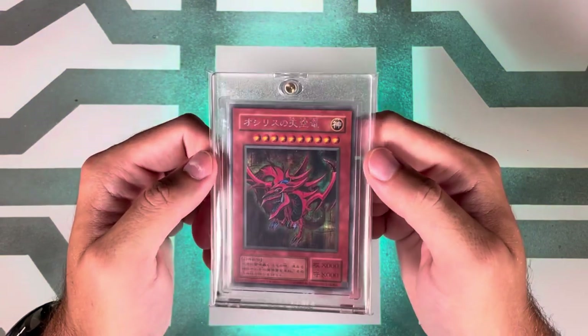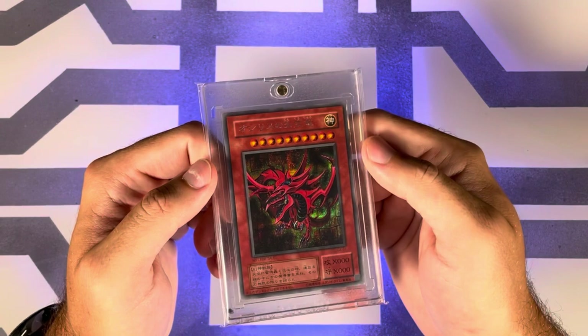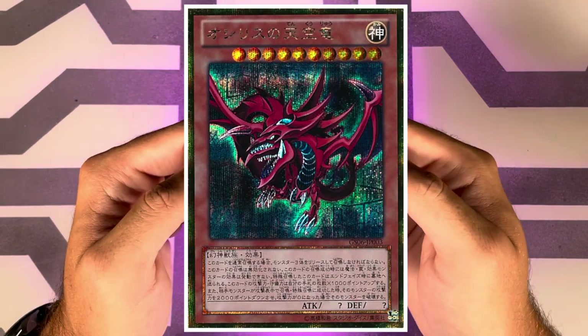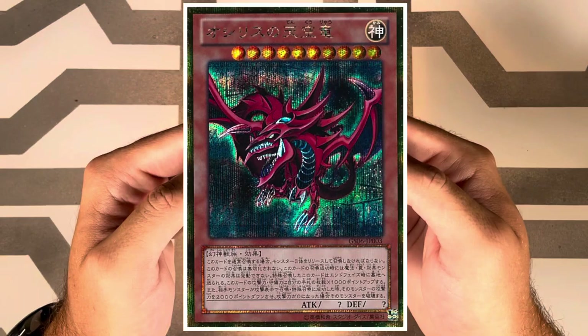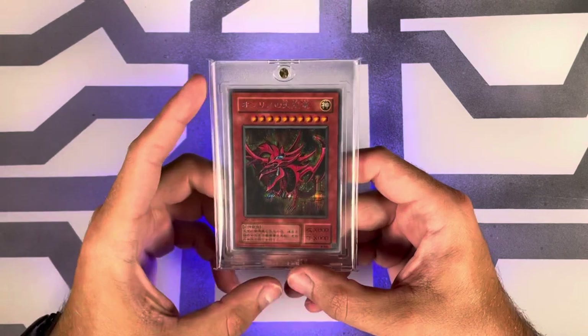The eighth release was in Japanese on January 11th, 2014 with Gold Series 2014, where Slifer would be a gold secret rare — a very cool looking card. PSA pop: 46 with 36 tens.